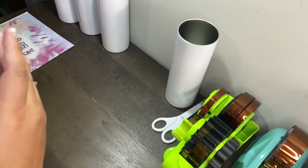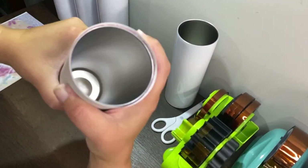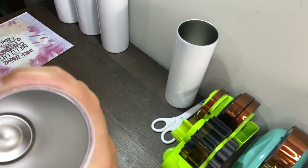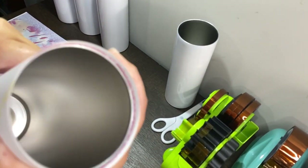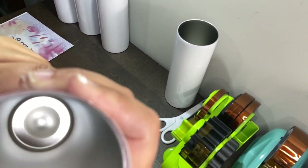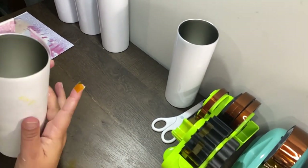If you got it straight, when you look you can see the pinks are kind of matching up on the seam, so I know I got it straight.